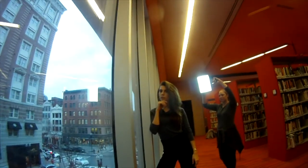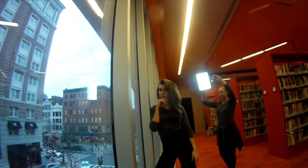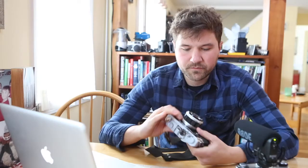It didn't take me long to realize that the sides of this lens are really, really soft. So you really have to put your subject in the middle of the frame, because it'll go out of focus really quick if you recompose or put something too far to the side of the frame.